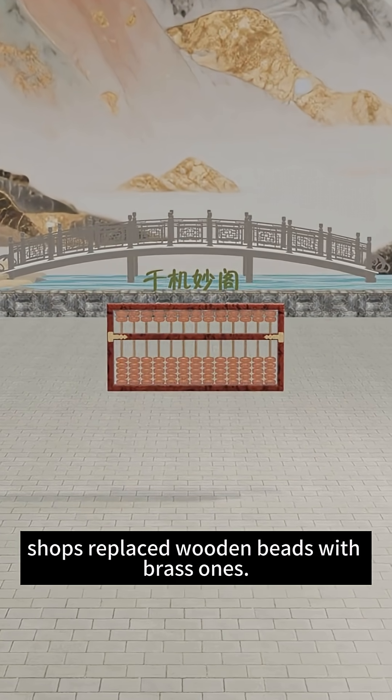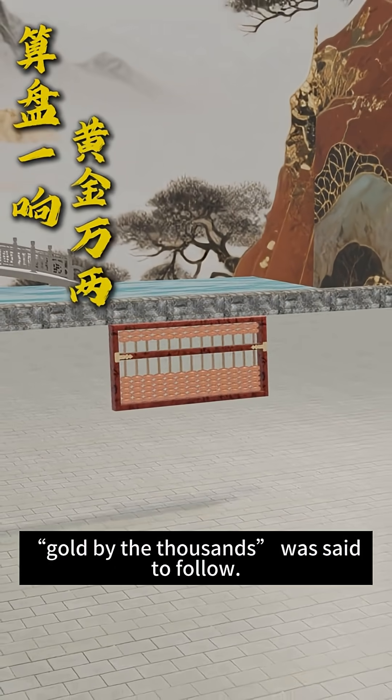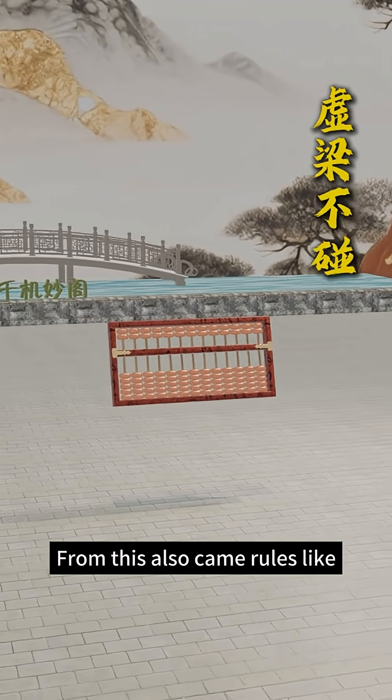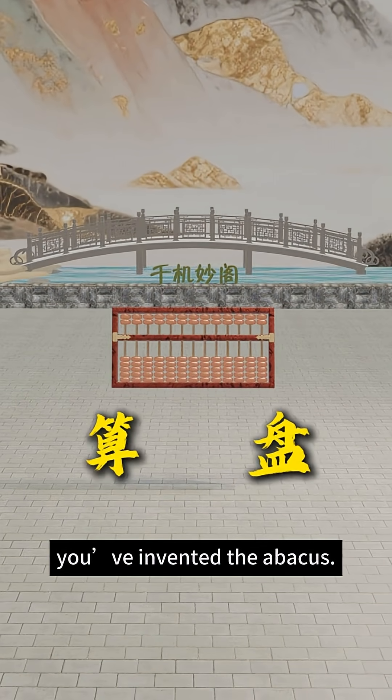Shops replaced wooden beads with brass ones. The rhythm of the clinking beads helped prevent cheating. When the abacus sounded, gold by the thousands was said to follow. From this also came rules like no false weights or hidden tricks. And so, congratulations — you've invented the abacus.